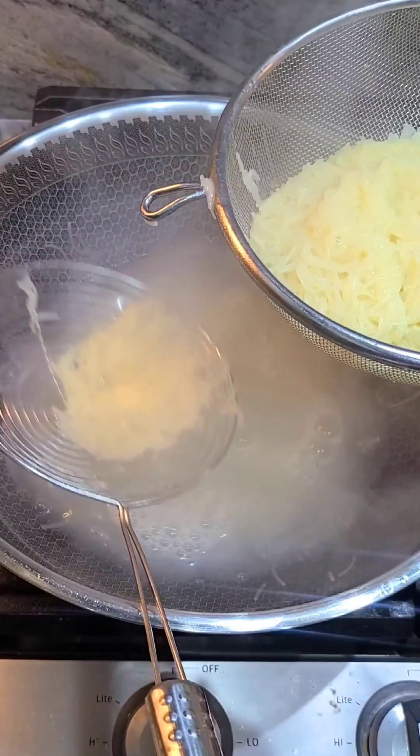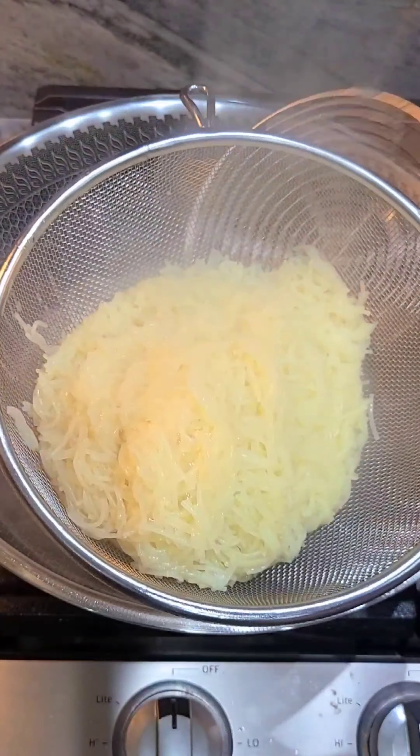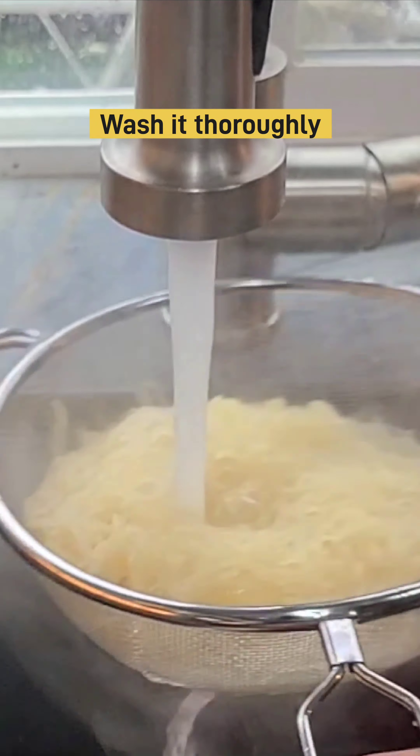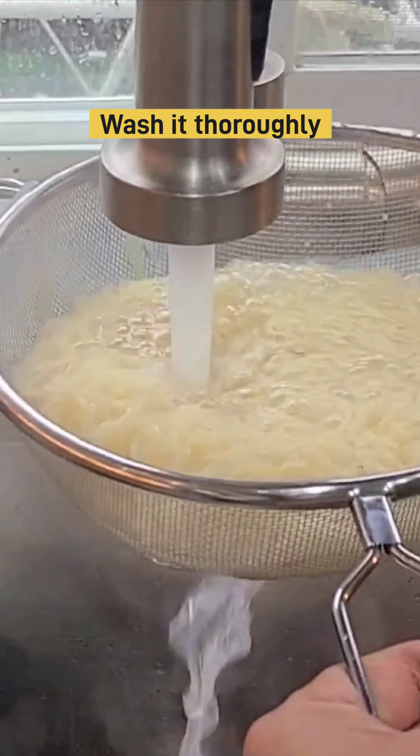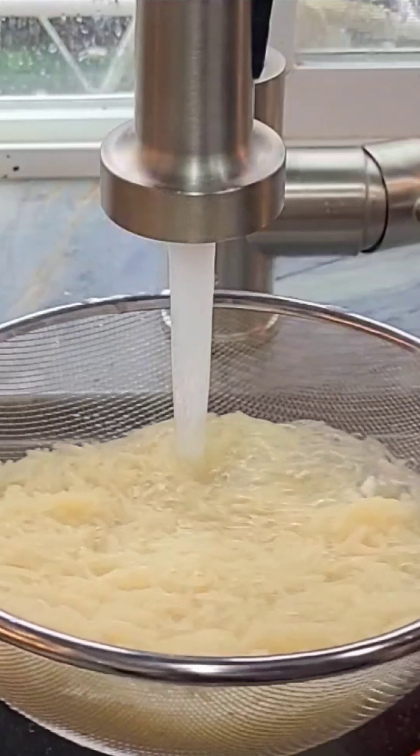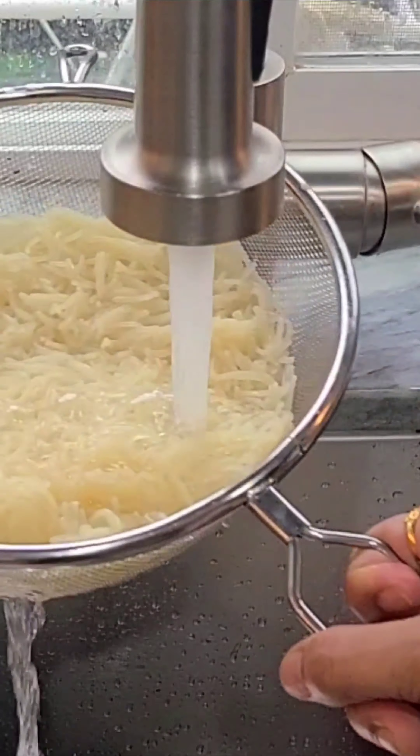After you wash the skin from the air, you can get the skin. You have to take the skin as well, and you have to take the skin.